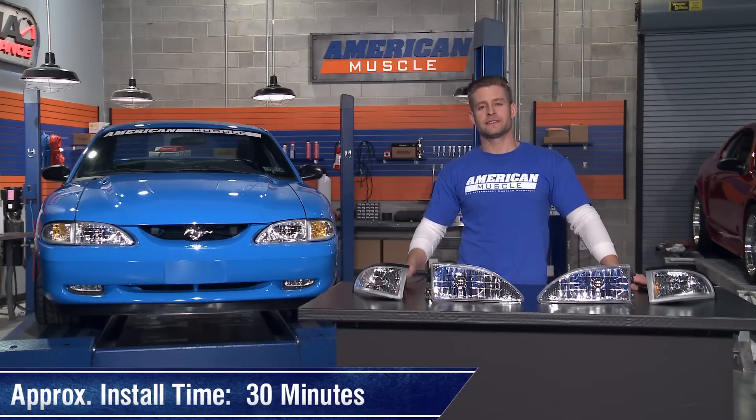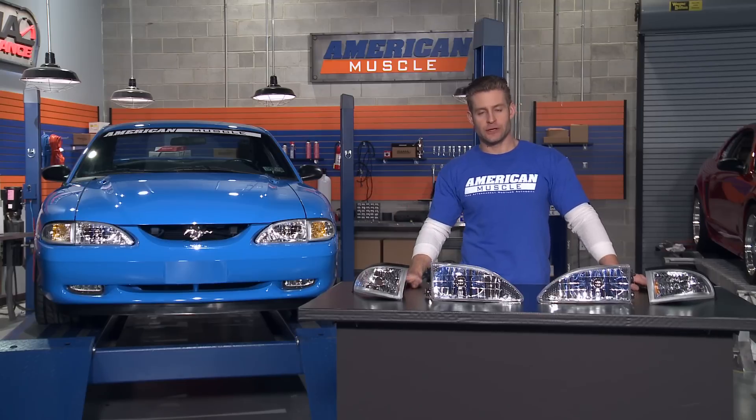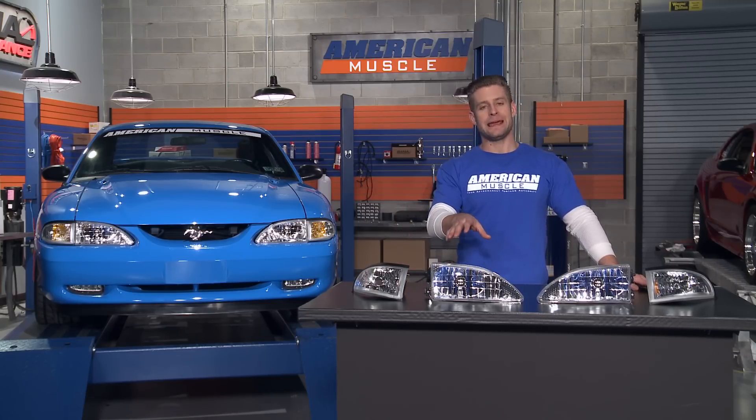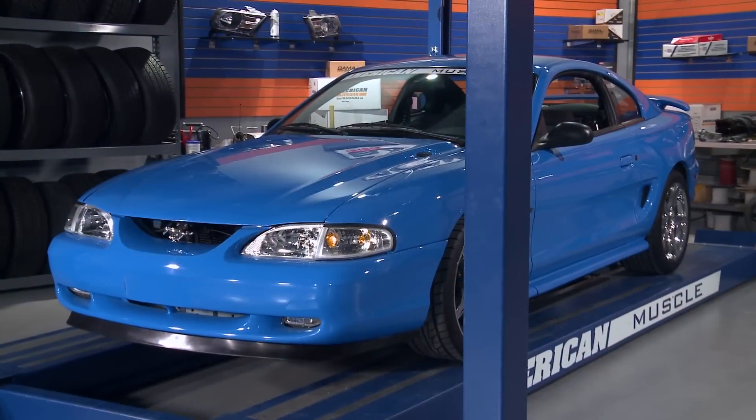Installing your new Cobra style lights is very straightforward and should take you no more than a half hour using standard hand tools. The first step is unbolting your factory corner light and getting that out of the way. Once you've done that, unclip your factory headlight, remove the harness and reinstall your new headlights in reverse order, and that's it.